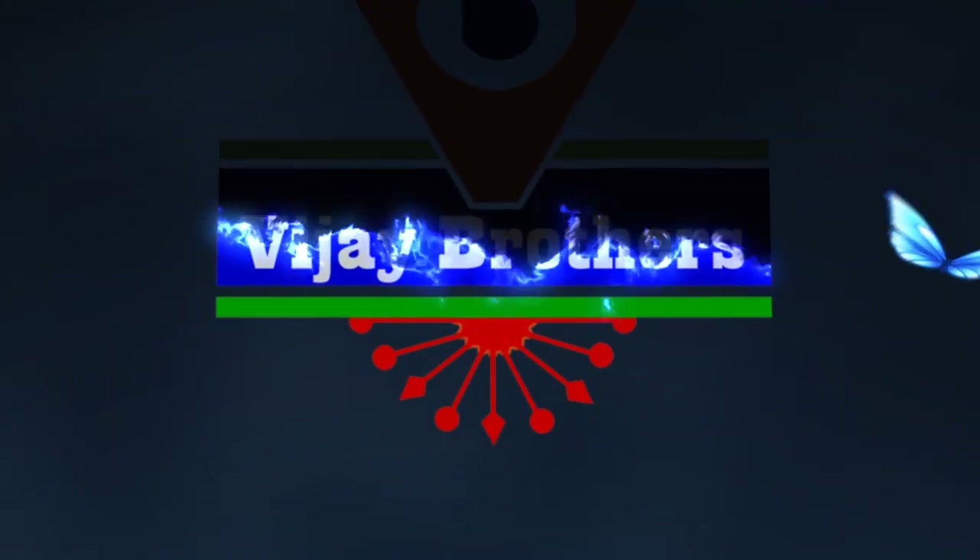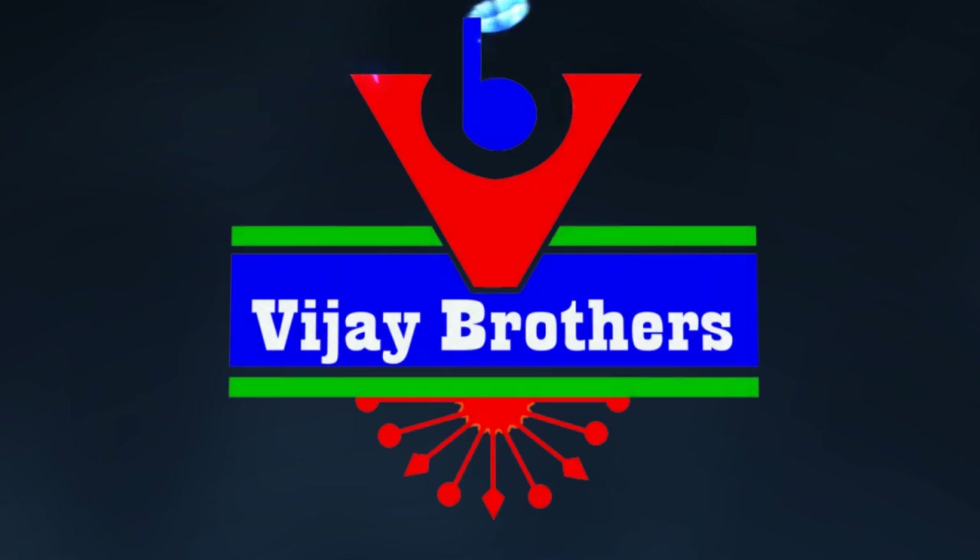Hi viewers, welcome to Vijay Brothers. Valmananthusa Variety and Lenin Distal Print Loan Day 20 Variety.